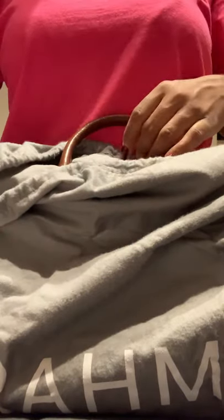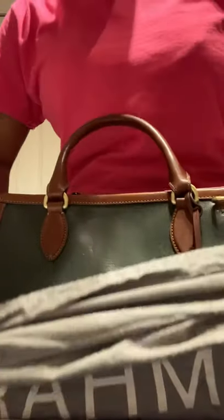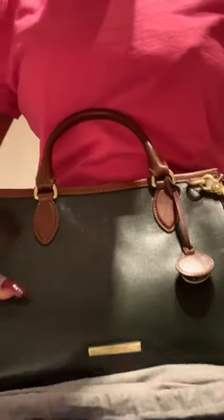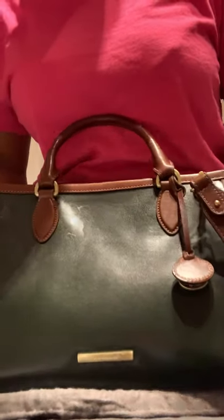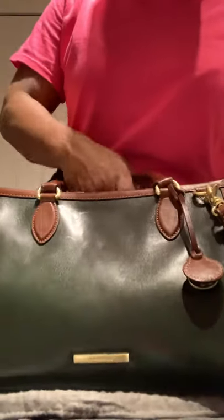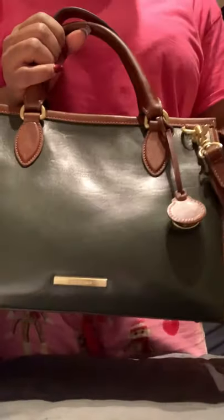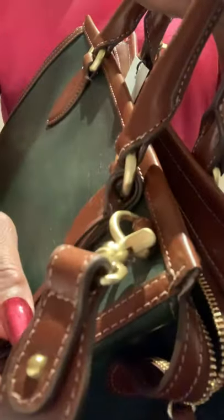What I'm about to unbag is the Schooner Westport Brahmin. I am so into this hunter green — I love it. It reminds me a little bit of the old school duffle style. This is smooth leather, and you've got your Brahmin nameplate at the bottom in gold. We have gold hardware here.